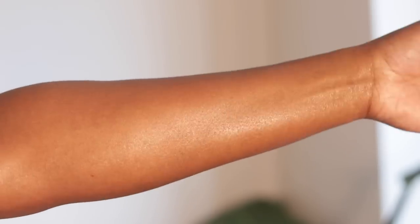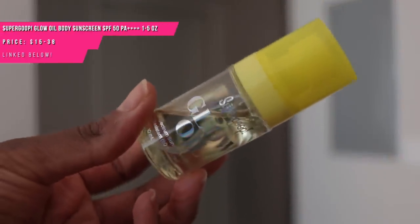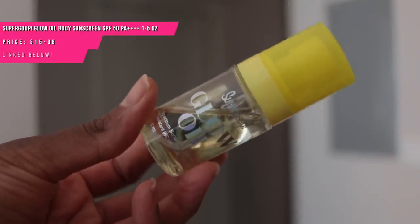This Hawaiian Tropic bottle also comes in a bigger size. I got this cute little itty bitty one to travel with when I recently went to Jamaica. Supergoop has a glow oil that looks really amazing on the skin and gives it a nice glow.